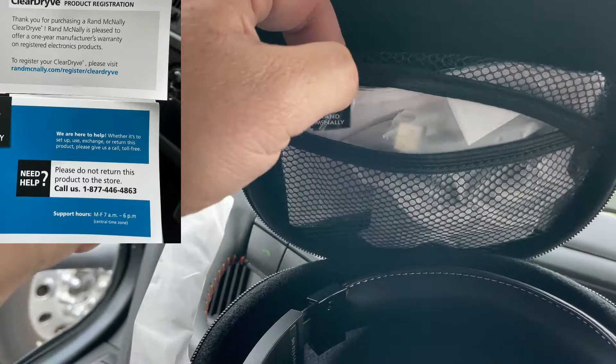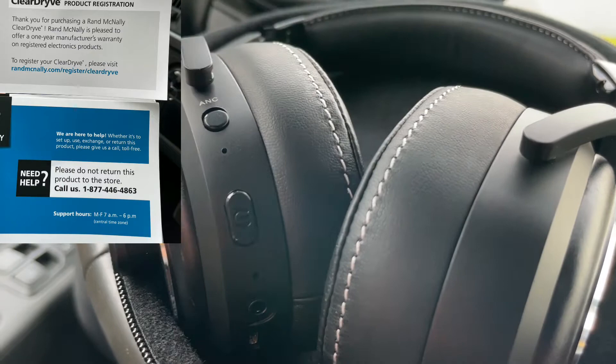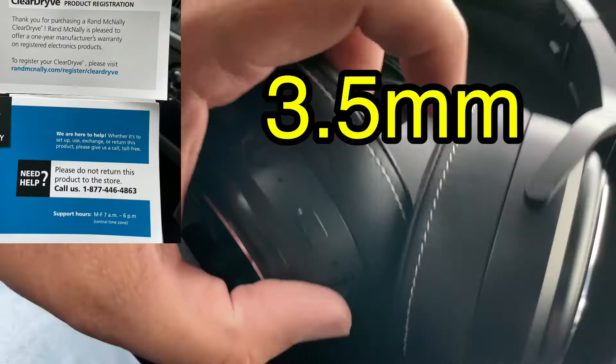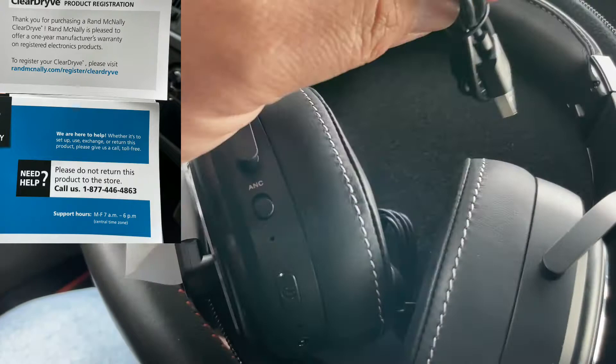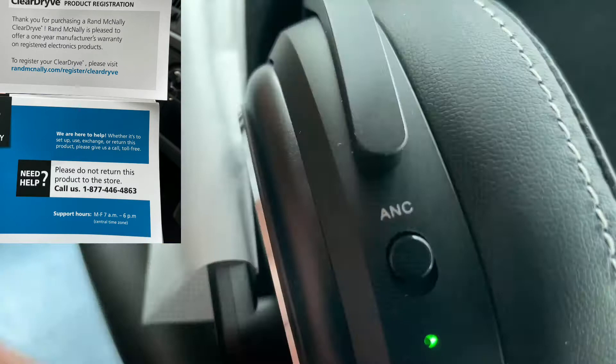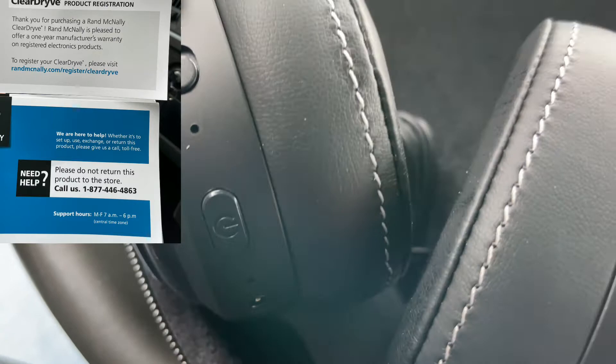This is the Rand McNally ClearDryve 220. I did take some photos of the owner's manual. This here is the 3.5-inch cable that will plug in right there if your phone or device has one. And here's the charging cable, of course. This ANC — that's noise canceling — on and off. Looks like it has some charge. Let me put this on and let you look at it.